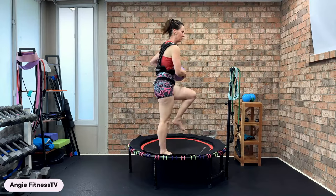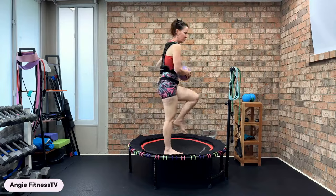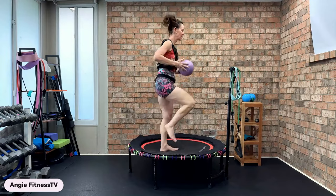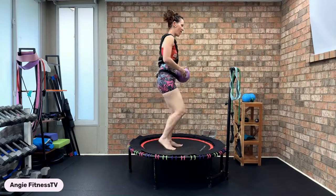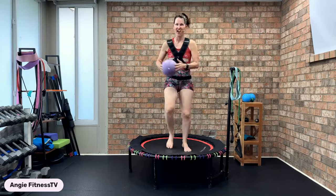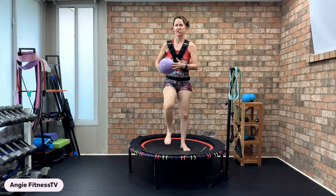Let's get those steps in. Heart rate's high, burning that body fat — beautiful weight loss workout. It could be a rainy winter day outside, but we're getting that 1.04 miles in. Just hold the ball and go faster than the beat. Holding the ball kind of helps set your posture up.